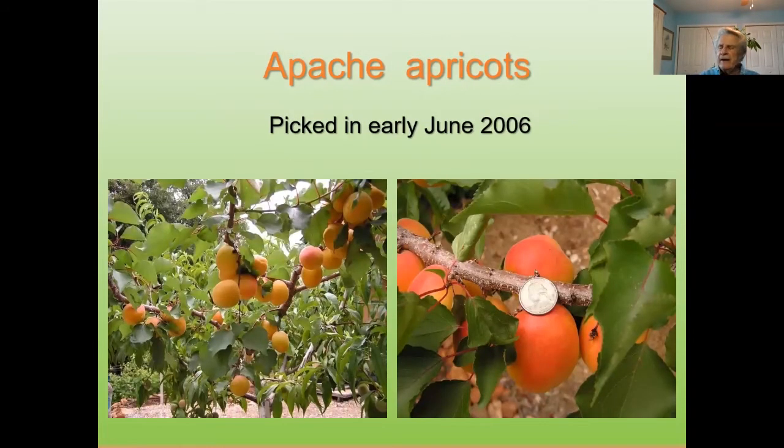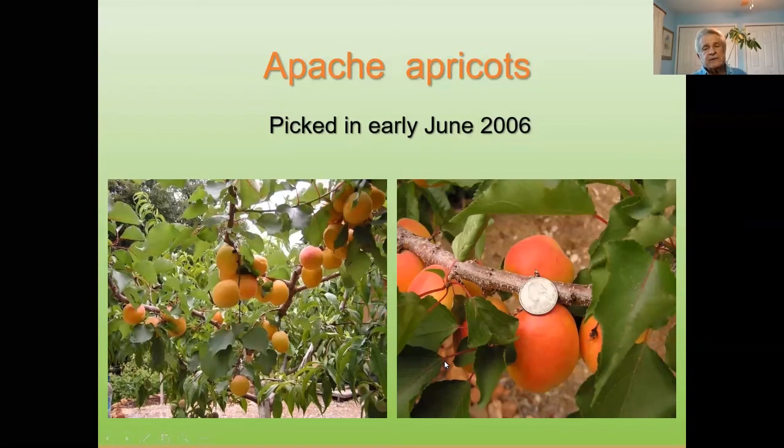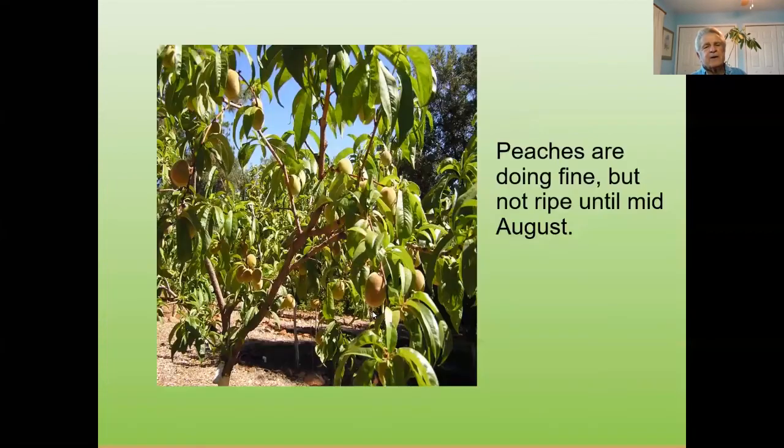This is two years later. When you plant an apricot tree, you don't expect to get full crops off it for the first five years — this is the second year. Look at the size of those apricots — that's a quarter coin next to them, and that's a big apricot. This is on a white peach tree. We've got apricots ready to pick in June, and we've got peaches loaded in there that won't be ready till August on the same tree. When you've got pit to pit, you can very safely graft apricots, peaches, plums, pluots — stone to stone, pit to pit.